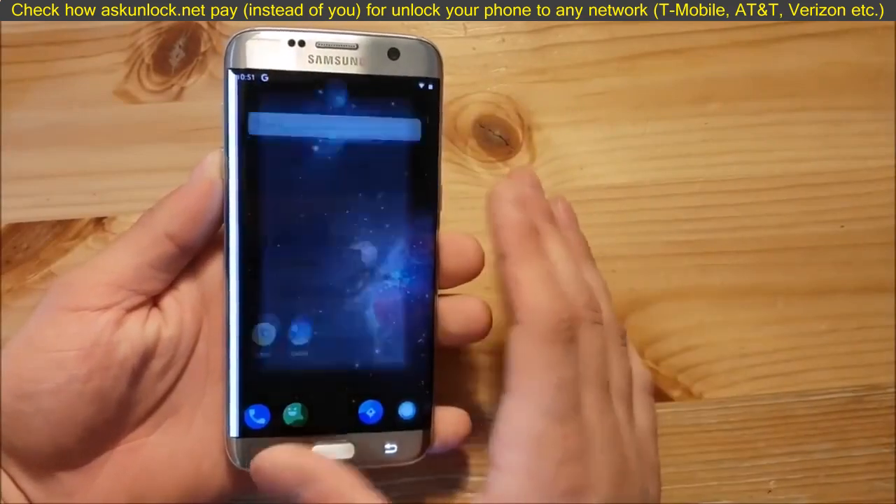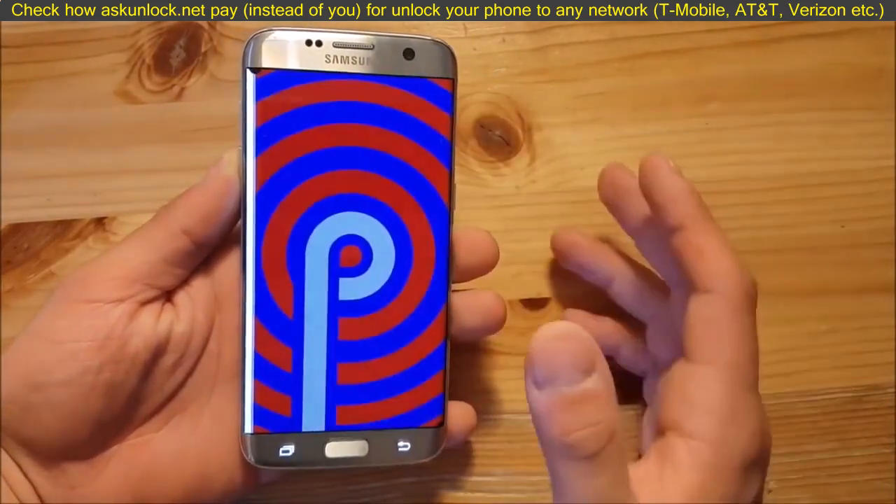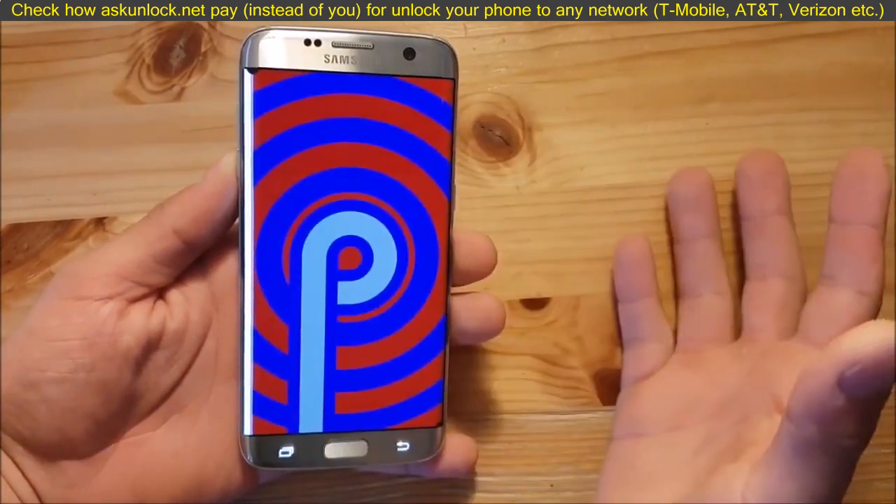This is the S7 Edge, and today we are going to install and review Android 9, Android P, for the Samsung Galaxy S7 and S7 Edge.